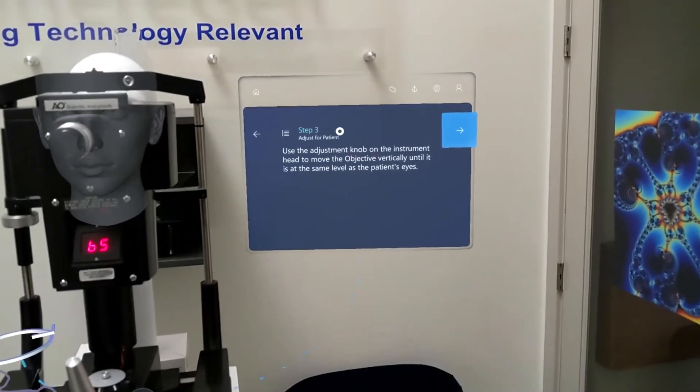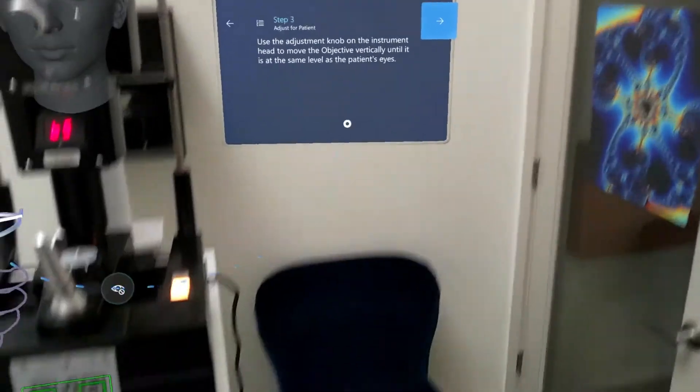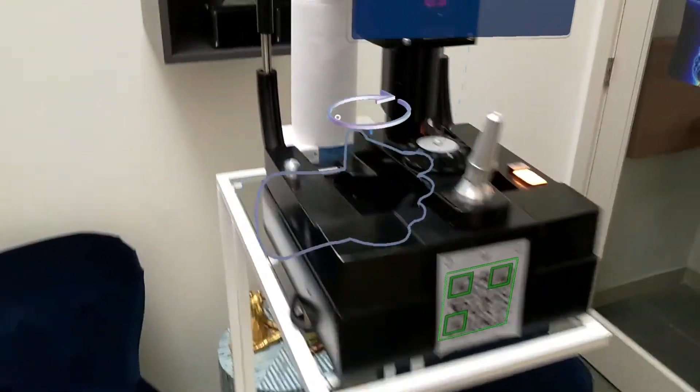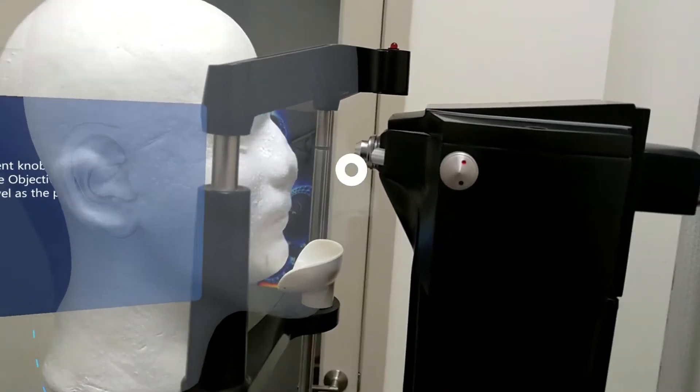Use the adjustment knob on the instrument head to move the objective vertically until it's at the same level as the patient's eyes. I'm being shown here that if I twist this knob, we should be able to raise this to the right level for this patient's eyes.